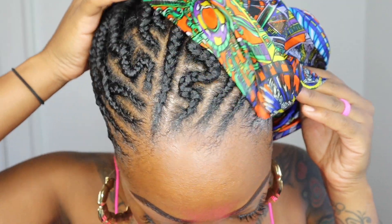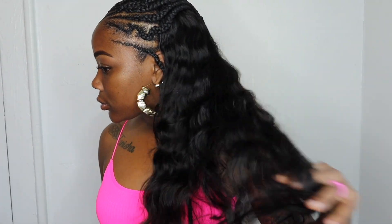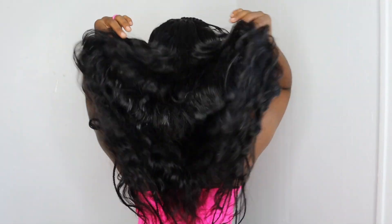Hi guys, welcome back to Beauty with Tasso. This video is a 'nobody's gonna know how would they know' type of video. I'm going to show you guys how cheap this look is — a real cute half up half down style. This style is nothing new but it is trending again all over the place, so I decided to jump on the bandwagon and do this style.